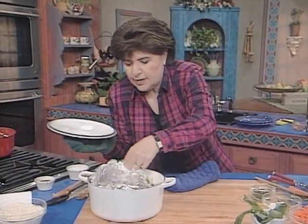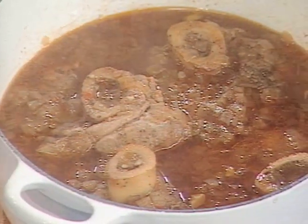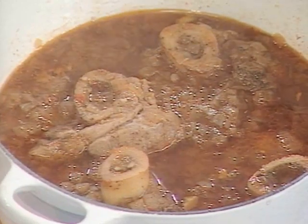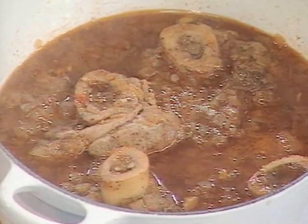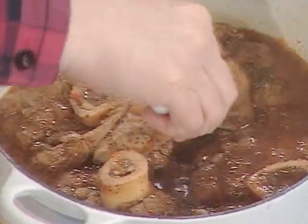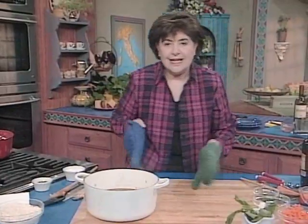There's that piece of foil — take that off. Just take a look at that. Look at how beautiful! I'm so excited about this. Look at how beautiful and tender — it's falling apart. And now we need to plate that.